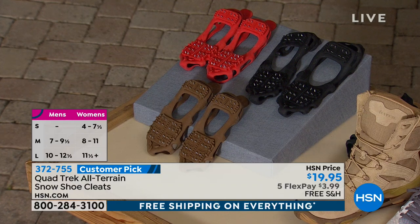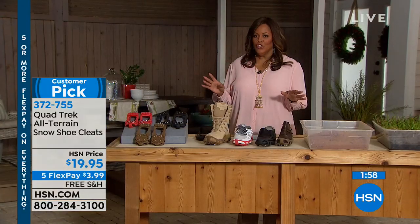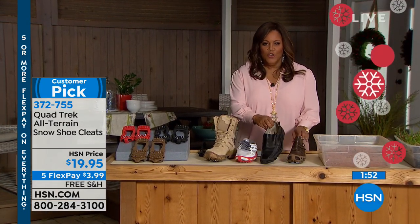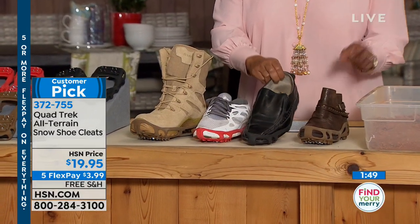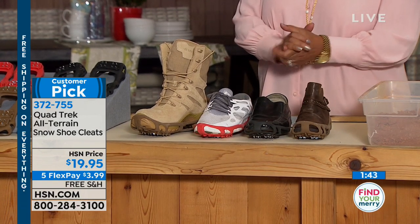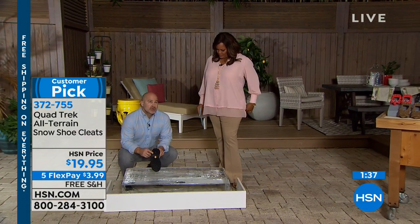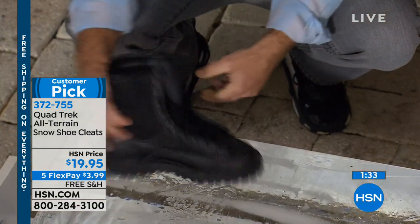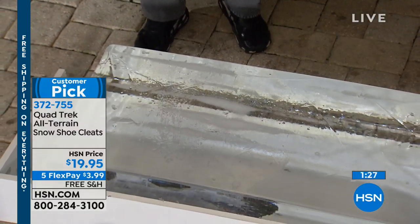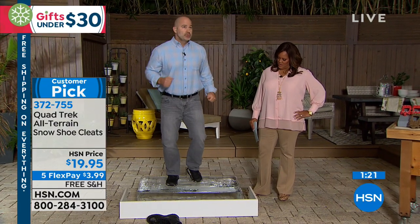This just fits over any shoe. It's a customer pick. You can put it over a boot, a tennis shoe, a men's dress shoe for getting to work, the subway, the train. The installation is simple: put your toe right into the tip, grab the tab and stretch. That stretch fit always lines up correctly. Here are those 24 metal teeth that are going to grip and bite the ice. Rubber alone does nothing on ice — it's not going to give you traction or stability and will slip right off. But with Quad Trek, you simply flip them over any flat-heeled shoe and boot and you're ready to go.